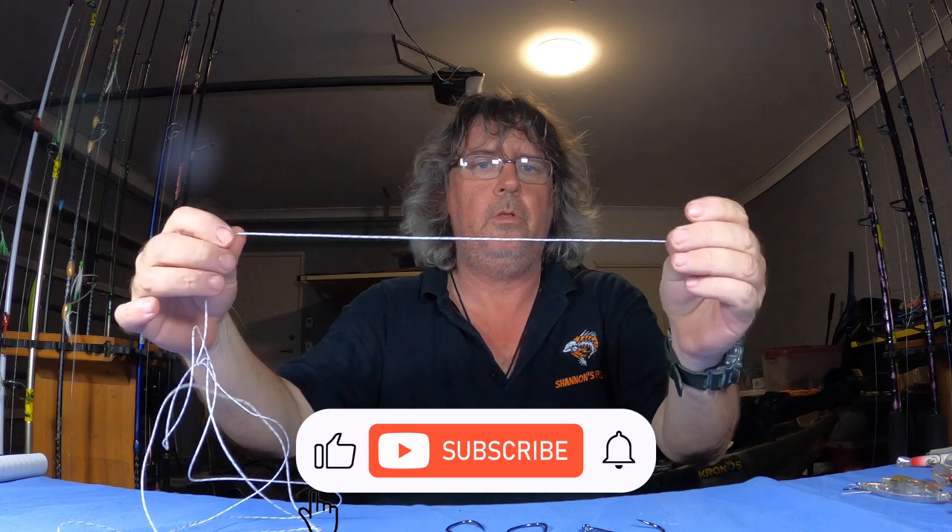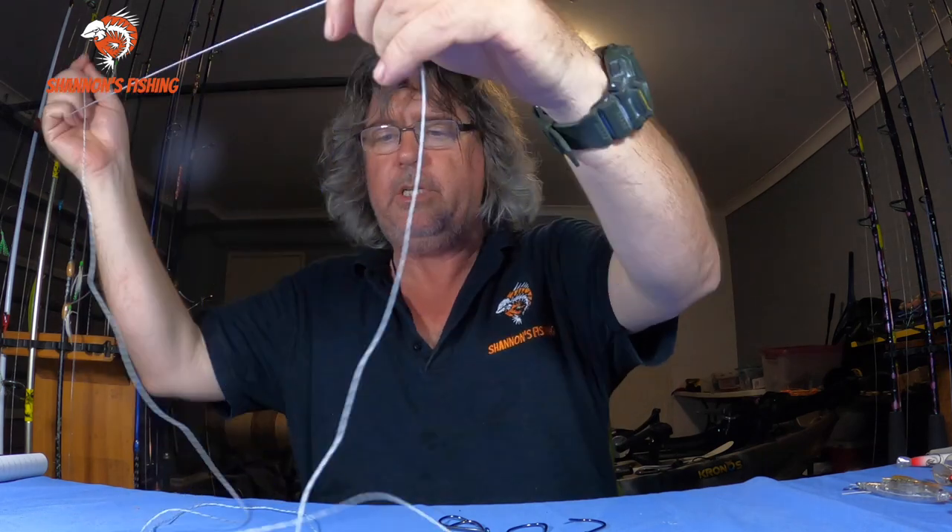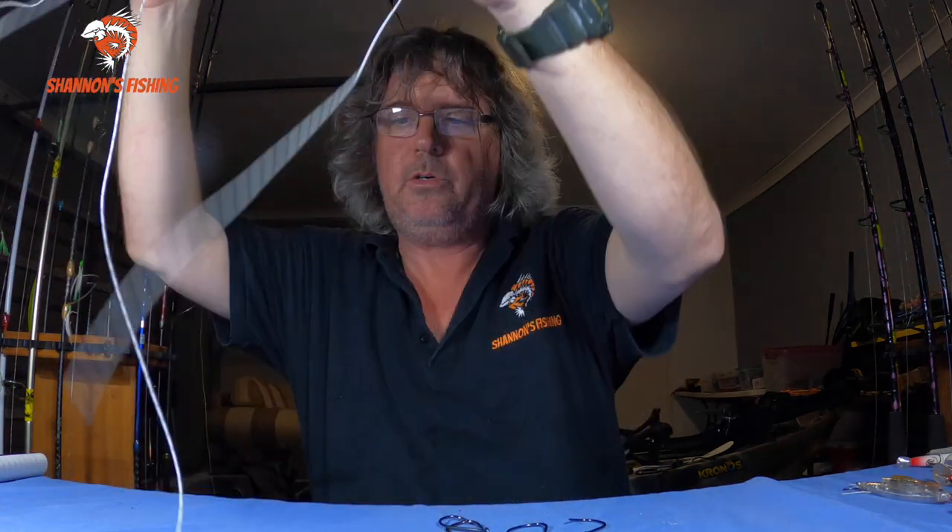Hey guys, back for another one. This one's a requested video — a few people have asked me for some basic knots, basically how to tie hooks on, from whiting fish to chasing jewfish and cobia and large fish. Just some basic knots to tie hooks. So this video is how to tie a hook on a fishing line for beginners. I'm going to tie four knots using Dacron — it's a lot easier for you guys to see — and I've got a couple of tenos here. Four basic knots that are very strong and easy to learn for all aspects of fishing.